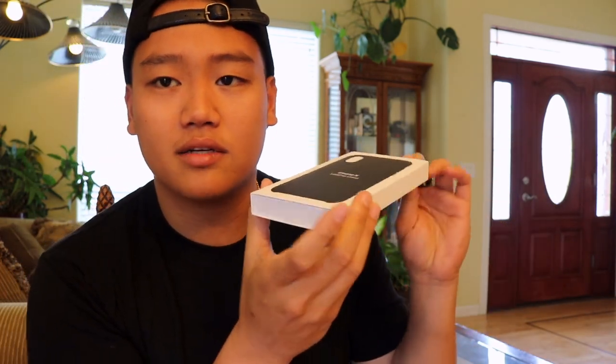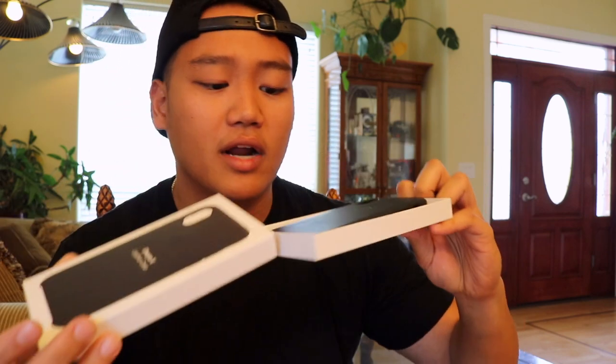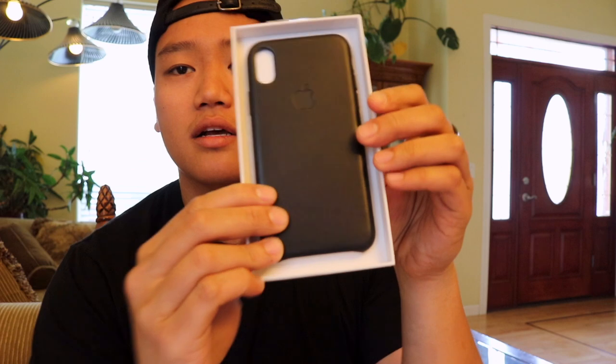So let's get to it. You slide this thing right out — I'm assuming. Yep, so it slides right out. This is how you know it's an Apple product. The packaging is just on point. The boxing — it's literally a slide out box. But it's snug, it's flush. You pull it out and the case comes right out. Looks all nice.